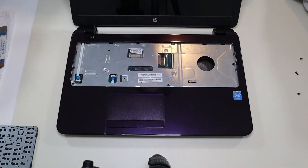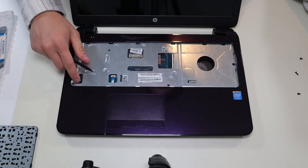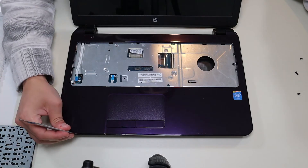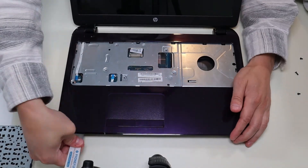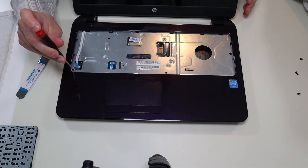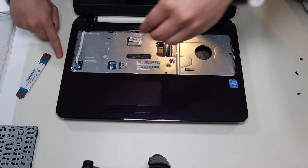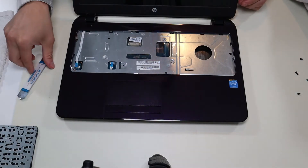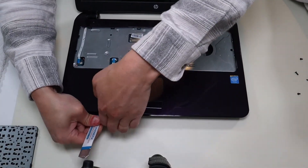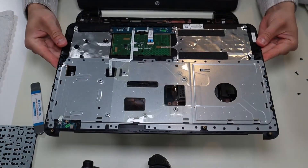There are a couple more cables I'm going to disconnect because these are plugged into the motherboard — I'm going to take that one up and this one up. Now I'm going to take my small pry tool and go around the palm rest all the way along the edge. If you feel some resistance guys, don't force it — you're definitely strong enough to break a laptop panel. If you do feel resistance, you may have missed a screw. And that palm rest comes off like that.